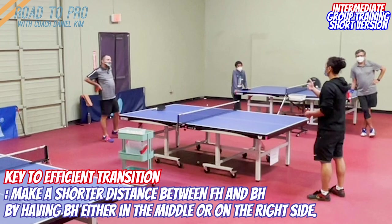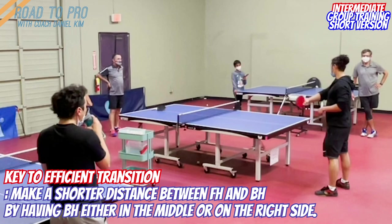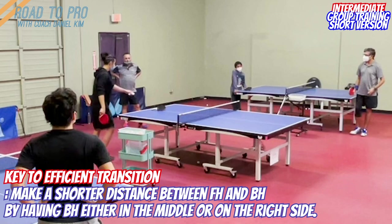If we are doing the backhand-forehand transition, to simplify and make it even better: if the distance between backhand and forehand is smaller, it's easier. Does that make sense? So if I were to play my backhand here and I play my forehand here, when the ball is coming here and here, I don't need to move.